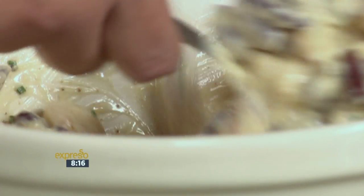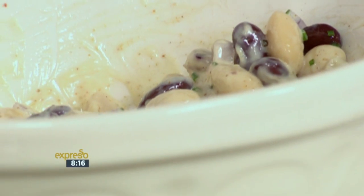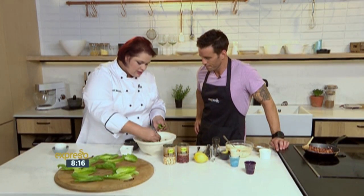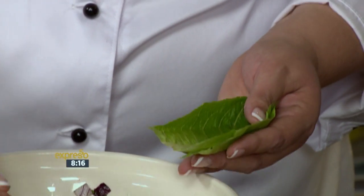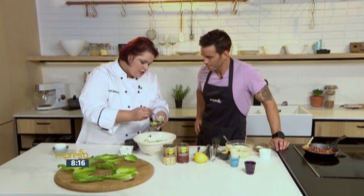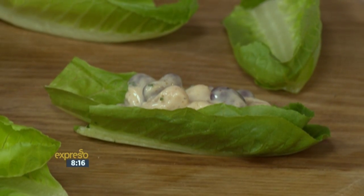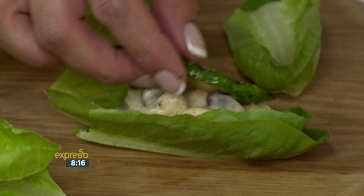And then we'll start building it and put it into lettuce cups. I like to use a cos lettuce - you can use any lettuce that you prefer, but the shape really lends itself to this dish. What we would do is take a nice spoon, make sure it's balanced, and put the mixture into your cup.